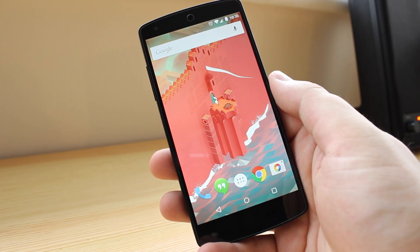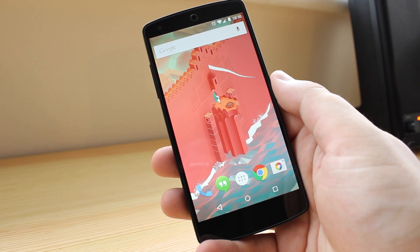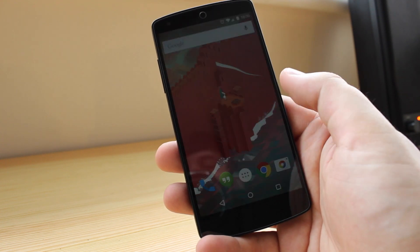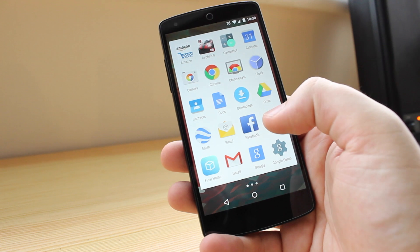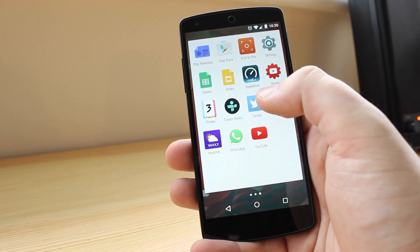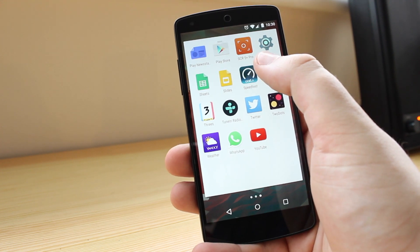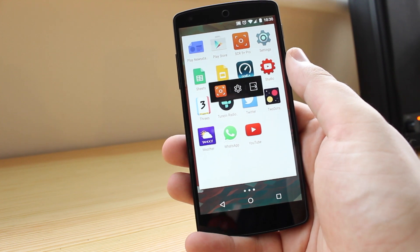Hey guys, Michael from Copper vs Glass. Some people don't know that with the newest version of Android Lollipop, you can actually now record your screen and you don't have to be rooted. There are loads of new applications popping up in the Play Store, and it's a great way to show off tutorials and new applications without having to root your device. Today we're going to be looking at Screen 5 Plus Pro, so let's take a look.